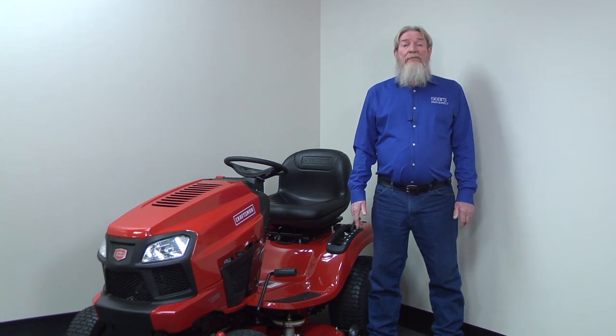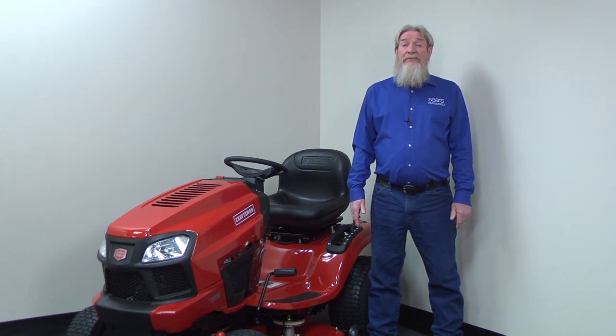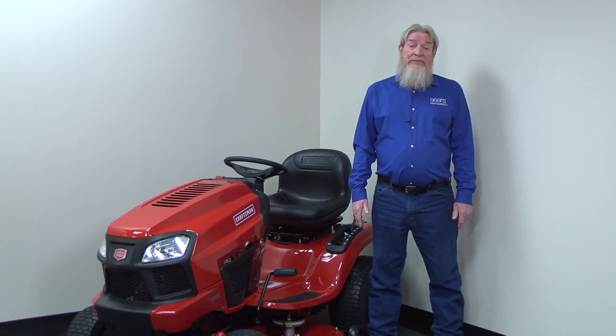These tips should help you fix your riding lawn mower so you can get back to mowing. I hope this video helped you out today. You can find links to any parts we talked about in the video description below. Check out our other videos here on the Sears PartsDirect YouTube channel — subscribe and we'll let you know when we post new ones.